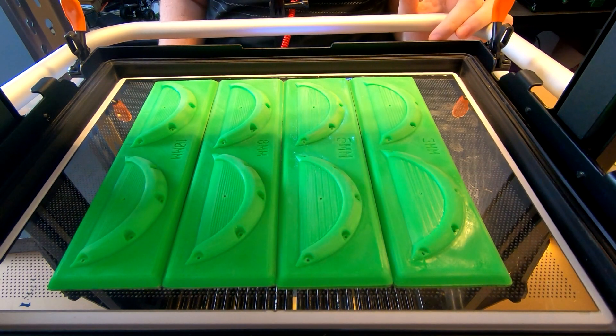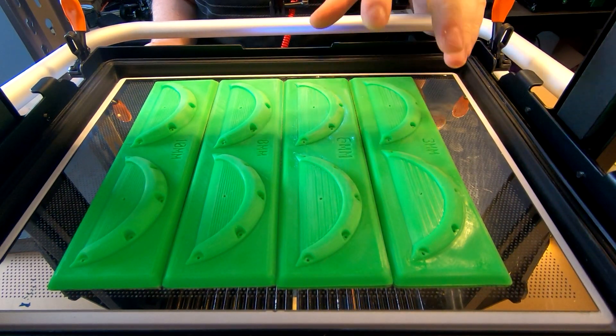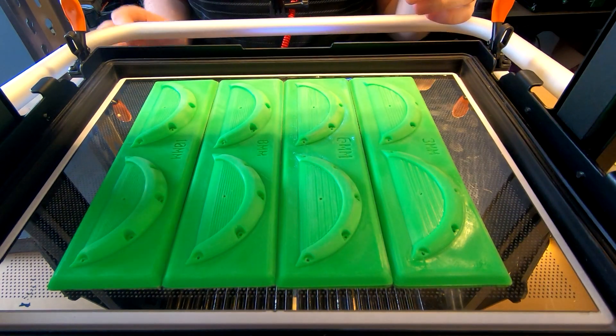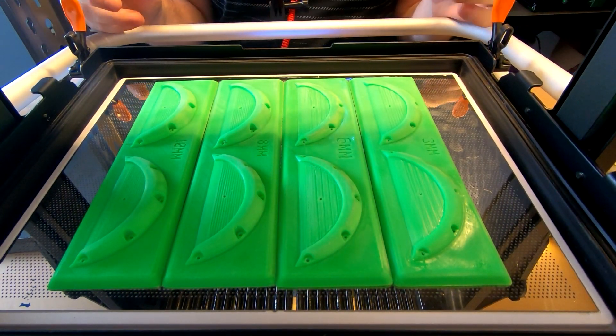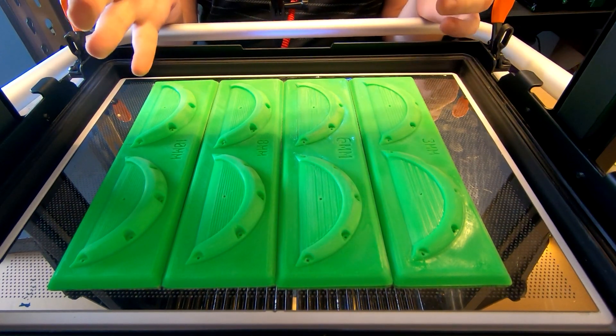Today we are molding some 1/10 scale flares. We've got them done in four different widths: 3mm, 6mm, 8mm, and 10mm. Obviously each car is going to need different widths — some 190mm bodies you might want something a lot wider.